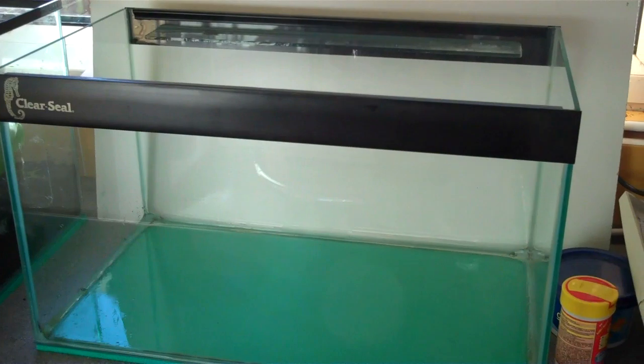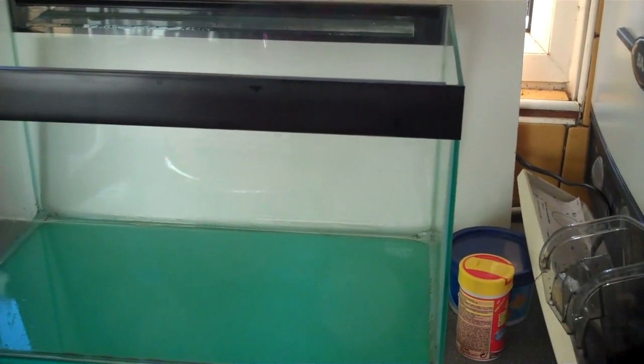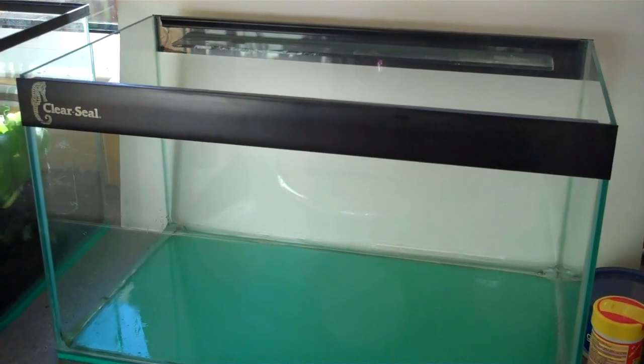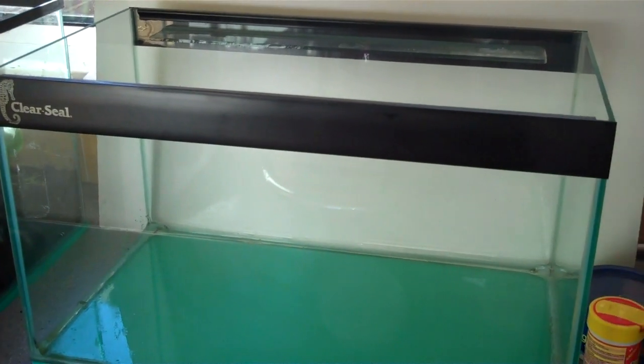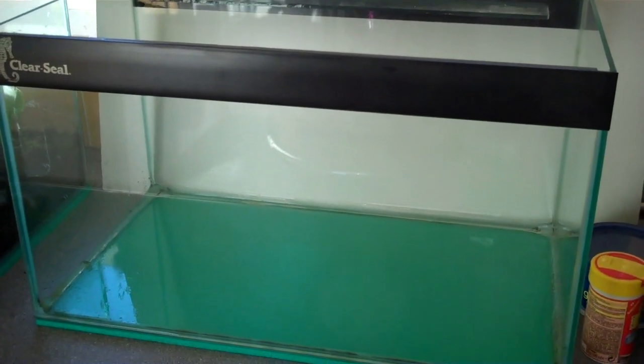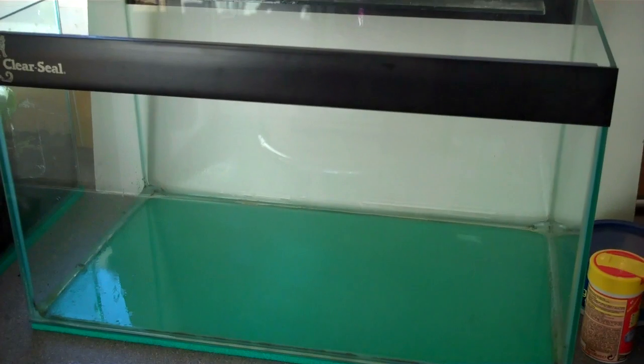Today I just thought I'd give it a go at aquascaping. By no means am I one of the best aquascapists in the world — Takashi Amano is the best — but this is just my take on aquascaping. It's kind of a tutorial; I'm not the best as I said, but it's just my guide on how I do it if you want to follow along.